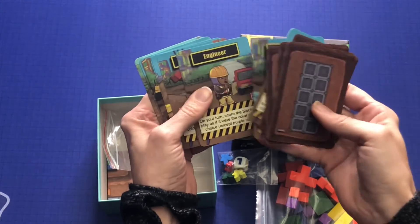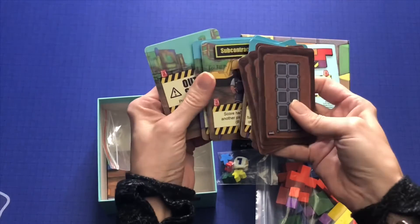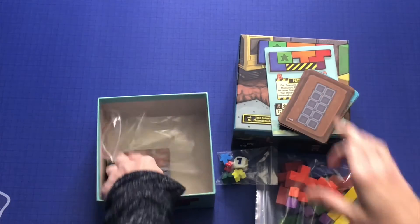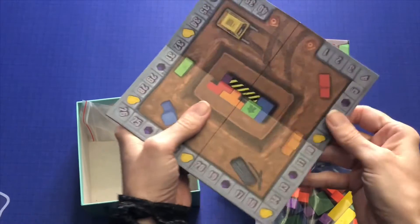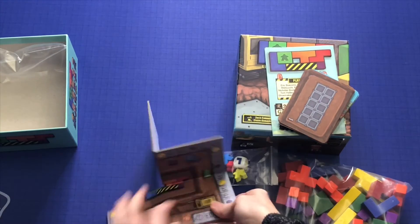So I guess these are where you're building. Here are your builders, it looks like — subcontractors, trainees — and this is a board. Little box and some components.